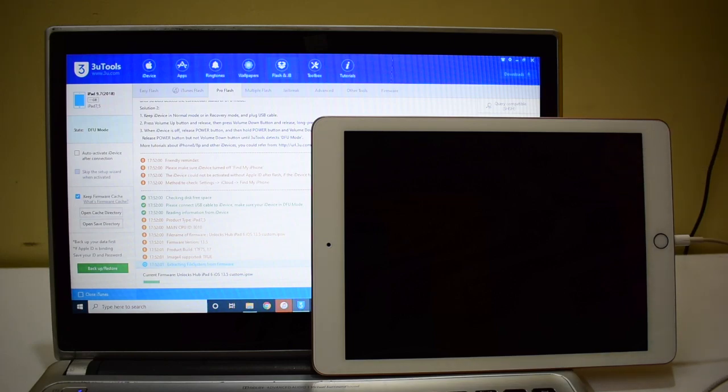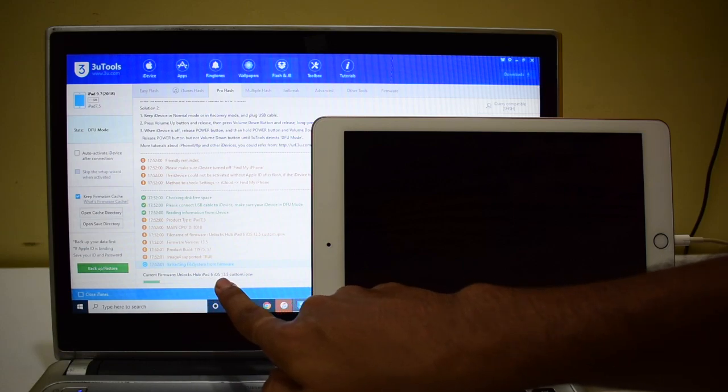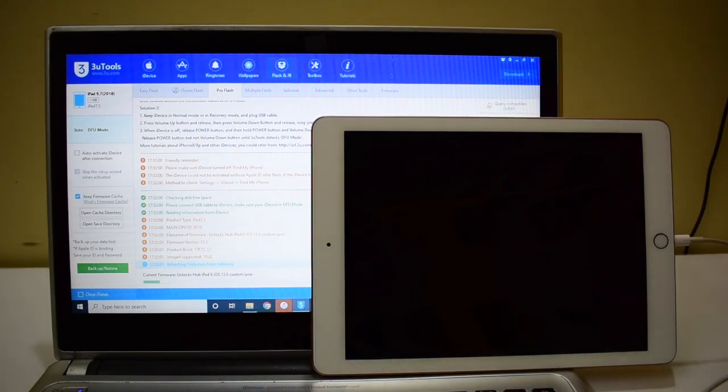This iPad is running on iOS 13.5 and we'll be updating it to 13.5. You can see that it says the current firmware is 'Unlocks Hub iPad 6 iOS 13.5 custom.ipsw'. Kindly mail us if you need the package — our mail ID is given in the video description, just check the description box below the video.